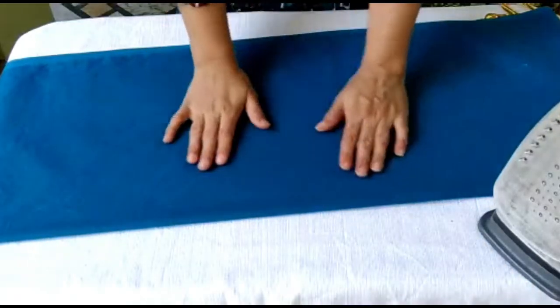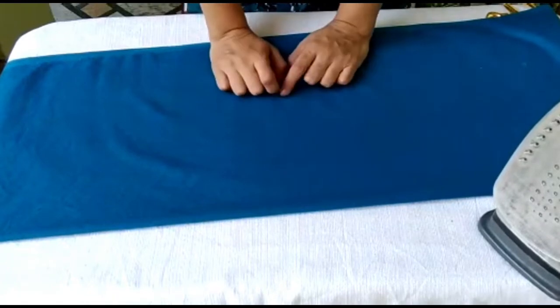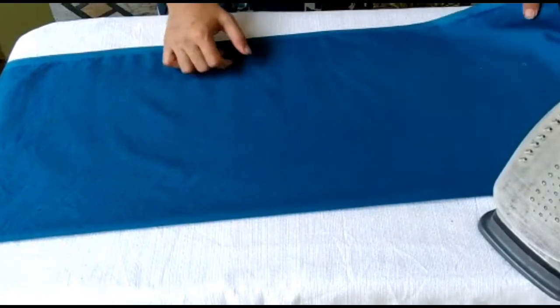Assalamualaikum friends and welcome back to my channel. Today I will tell you a very simple way to cut a kameez, kurta, or shirt.